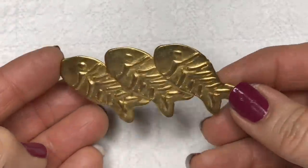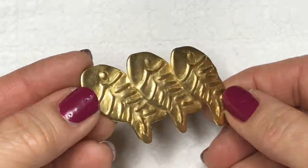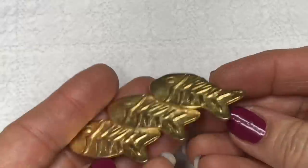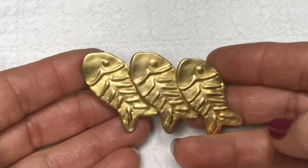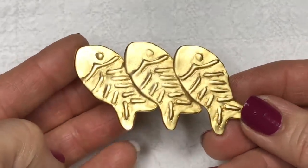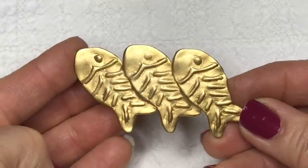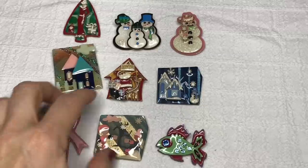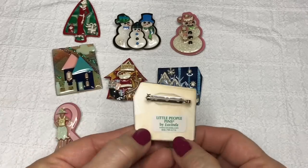A trio of fish in a matte gold tone metal — no stamps on there. I really like this actually, it's very sweet and very artsy. And as I'm pulling pieces out of this jar and coming to the end, I noticed all of these had a very similar style. And sure enough, they are all made by a maker called Lucinda.